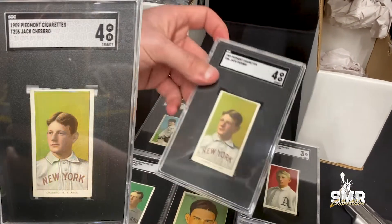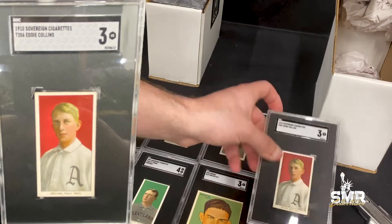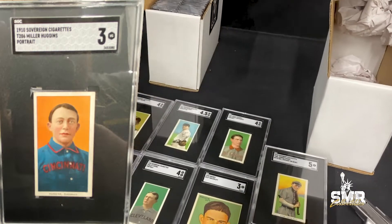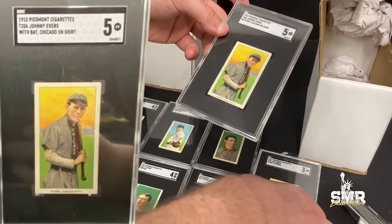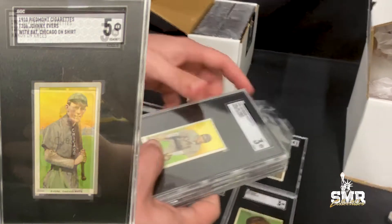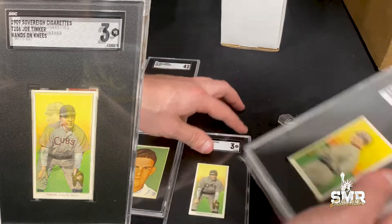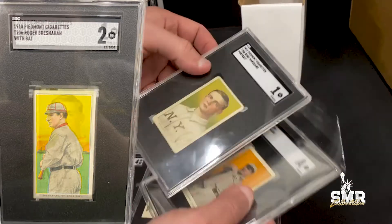We got a Jack Chesborough SGC 4, an Eddie Collins SGC 3, a Miller Huggins SGC 3, a Johnny Evers with bat SGC 5, a Joe Tinker SGC 3, and a Roger Bresnahan with bat SGC 2.